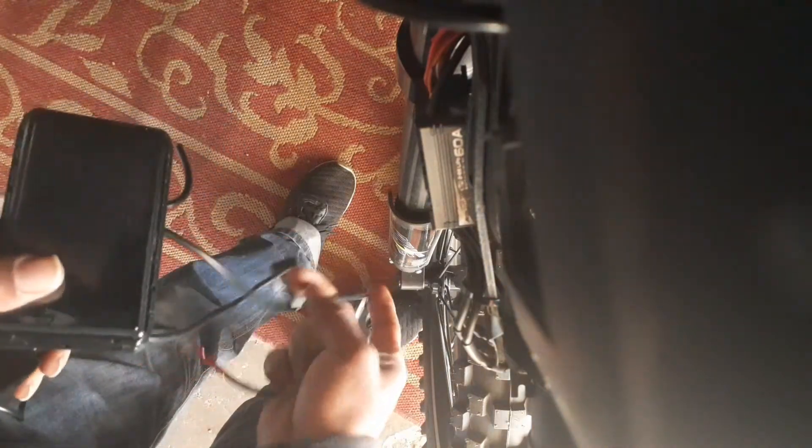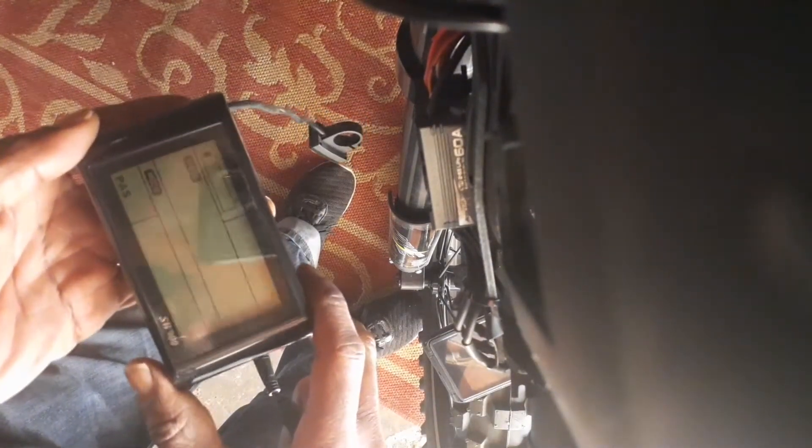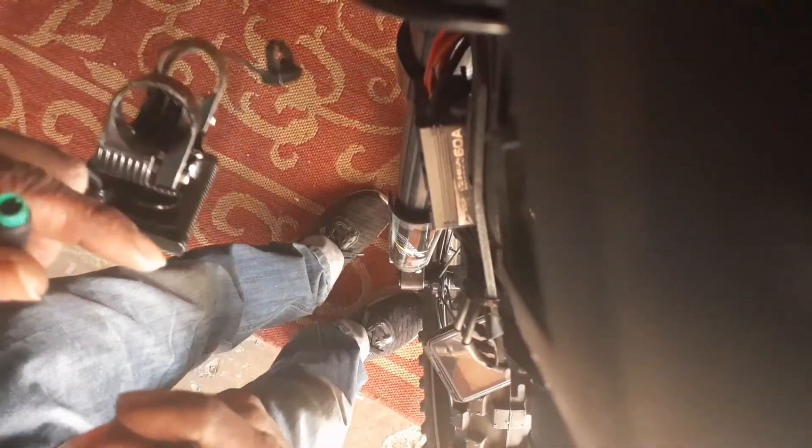This right here is the TFT color display — I'll get to that in a moment. This is the SW 900 display, and nothing is wrong with this one. What I did was cut off this piece from the other color control display because that one stopped working, so I was able to salvage this piece.